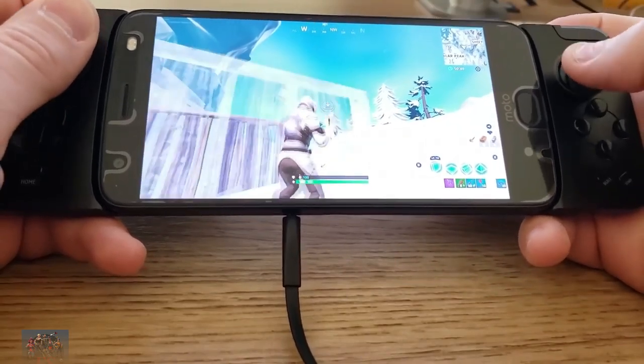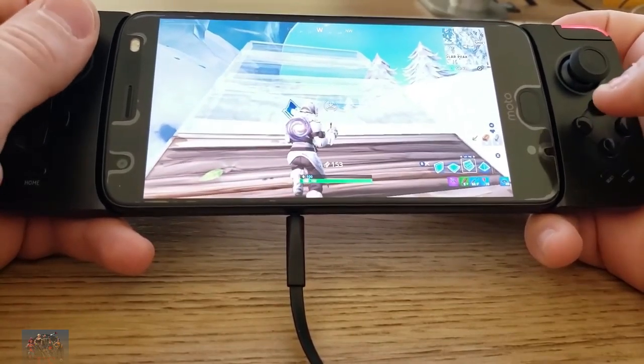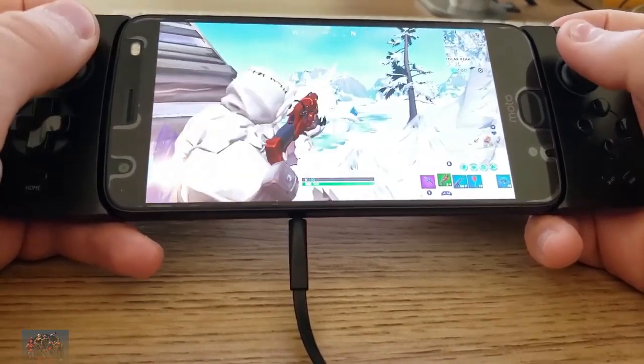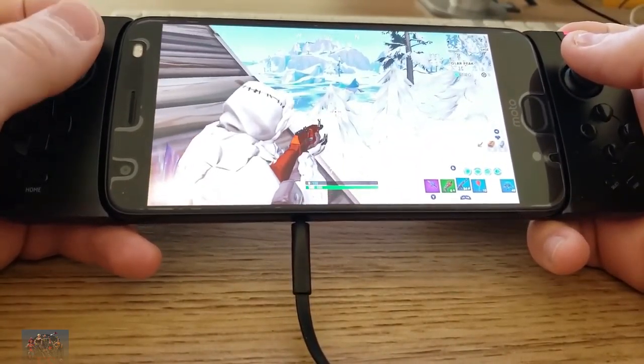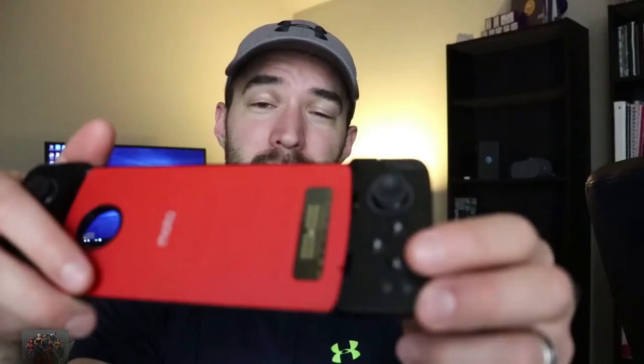The last controller I'll be showing you is the Moto Mod Gamepad. This one only works for the Moto Z series of phones. But if you have the Moto Z series, this works perfectly for Fortnite Mobile — all the buttons work correctly, everything works flawlessly. The only thing is the A, B, X, Y button layout is a little different, so it can be confusing if you're used to Xbox or PS4 controllers. But everything else works perfectly. It's $50 right now at Best Buy — if you have a Moto Z phone, consider getting this one. Otherwise, get the Xbox controller because that works great too.